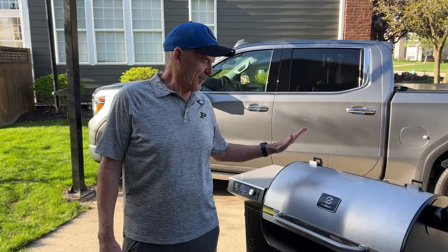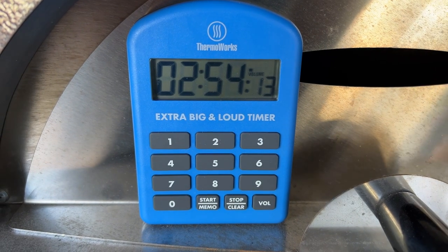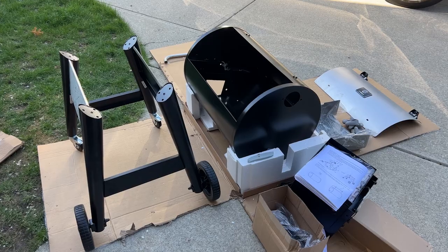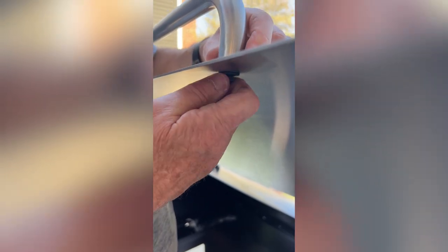To talk about assembly, we brought in a friend of the lab named Randy. He helped assemble some of the units for the best pellet grill test. He said assembly took about three hours and rated it a 5 out of 10 — not too hard, not too easy. He recommends lots of light, plenty of space, and something to pad your knees. Overall, not a bad afternoon.